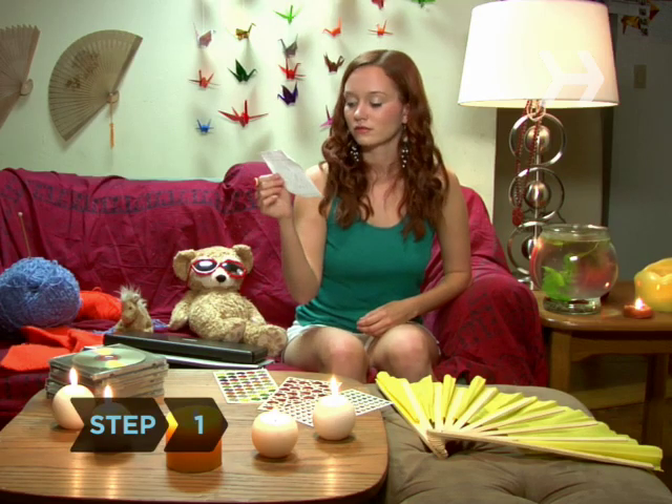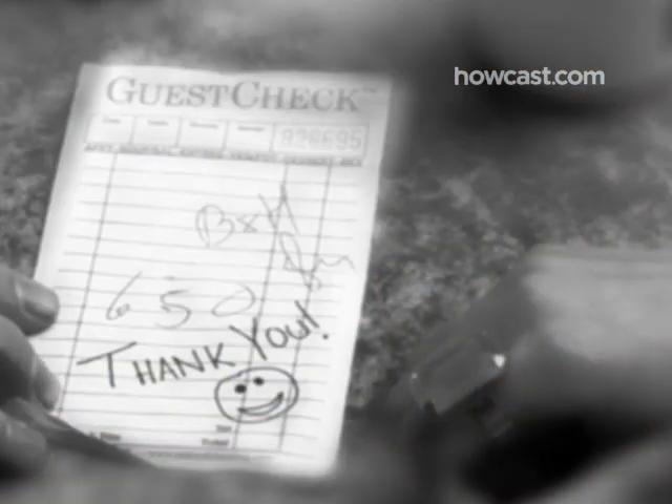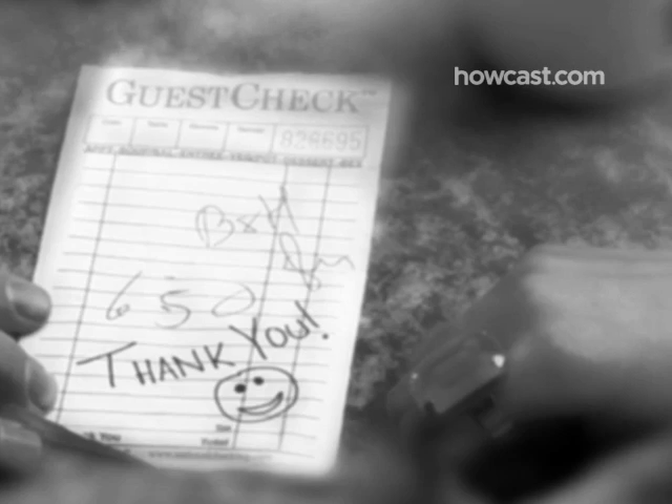Step 1. Making a mixtape is a very personal and precise art form. Your crush from Chem Class doesn't have the same musical taste as your BFF, so keep in mind your recipient when choosing songs.